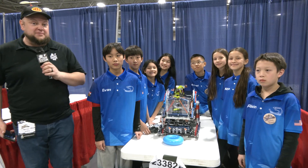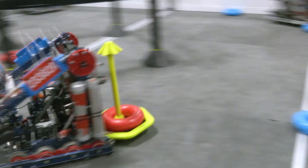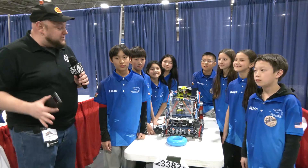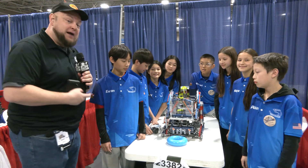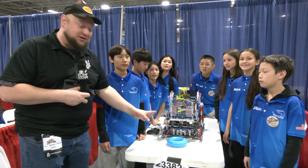Hi everybody, it's Tyler here at Riverbots Middle School, checking in with 23382A 5th Dimension coming out of Maryland. Inspire at Worlds last year — congratulations on that. They've built a phenomenal machine that we're going to be talking about here on Pits and Parks. I cannot believe this is a middle school team — this is straight up a V5RC huge competitor right here.